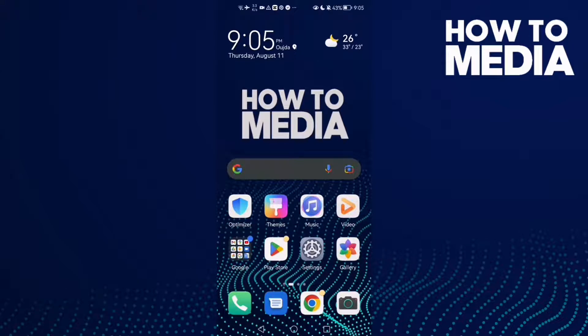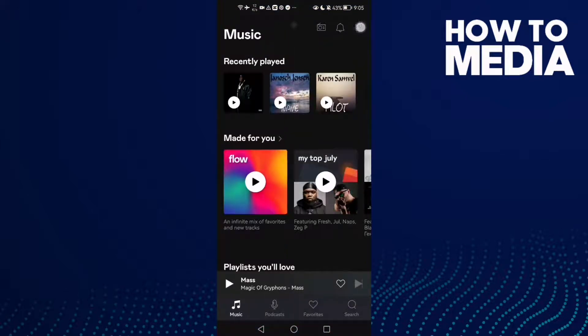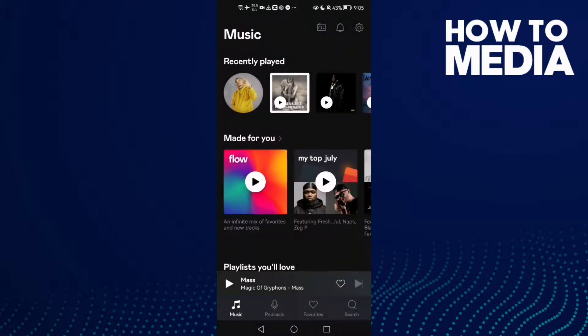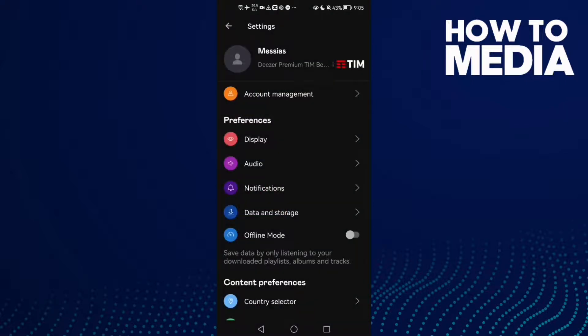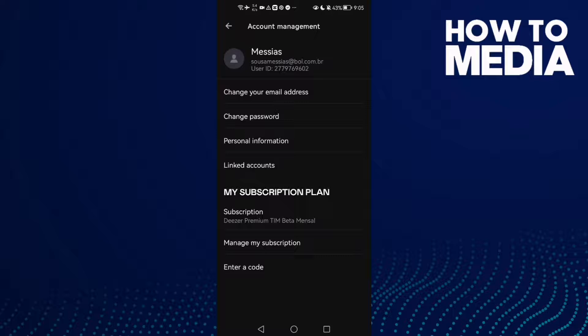How to link your account with Google on Deezer mobile. Hello guys, in today's video I'm gonna show you how to link your account with Google on Deezer mobile. First, open Deezer and now click settings — this settings icon in the top corner, click on it.